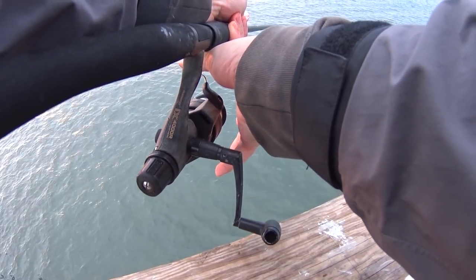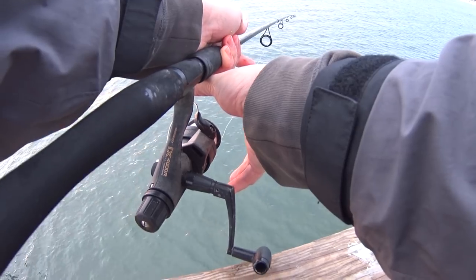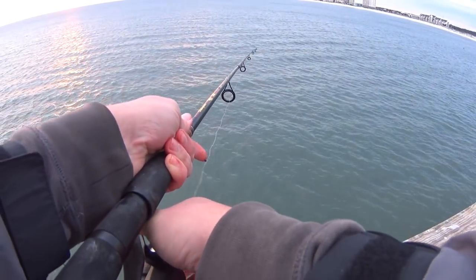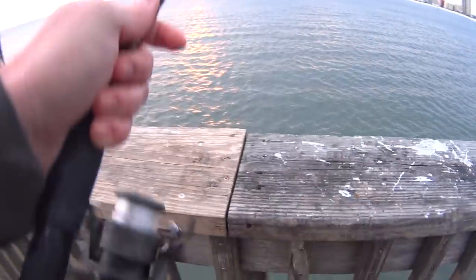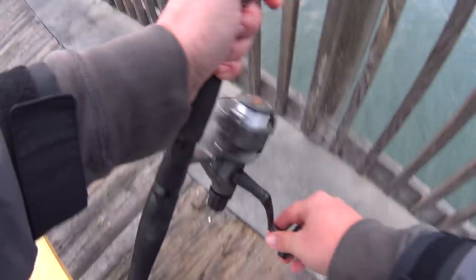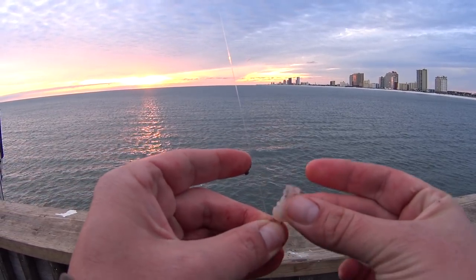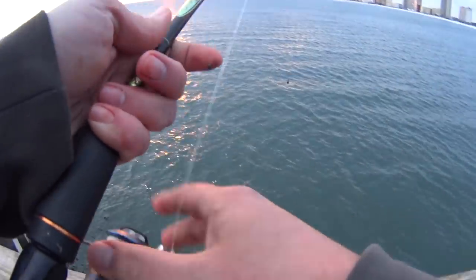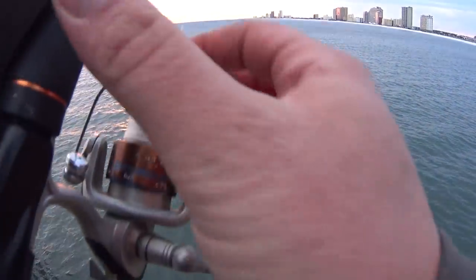Leave my bale open for an extra second. I would guess this water is probably about 20 feet deep, maybe a little deeper. It should be close to the bottom by now. If it's sounding real blustery, it's pretty windy out here next to the Gulf of Mexico. Croaker round two.